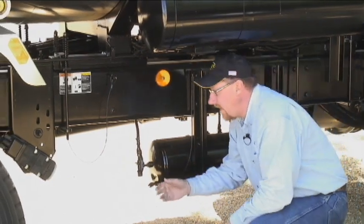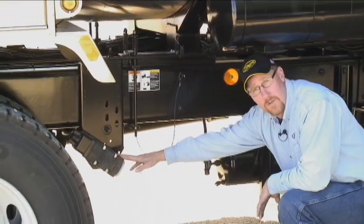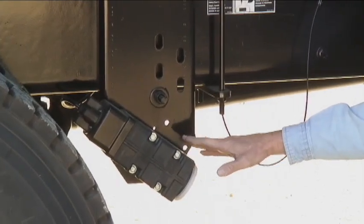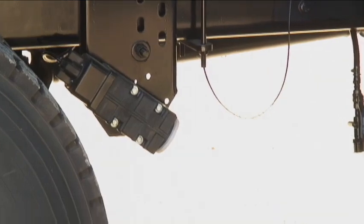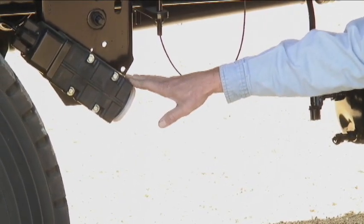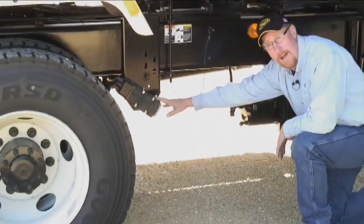The other component located here is our radar. It may be located in a different spot depending on the truck chassis, but it will always be set at the correct angle. This shines a beam down and reflects back up to the radar, giving us our ground speed and our distance. This is crucial for the computer to be able to operate correctly.